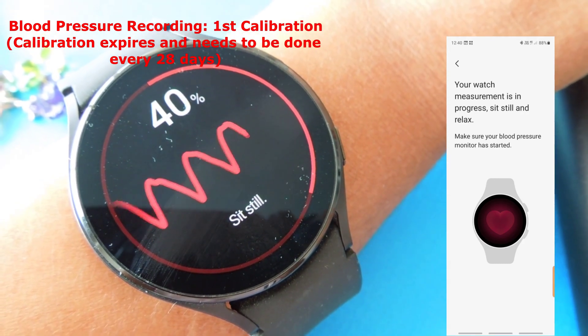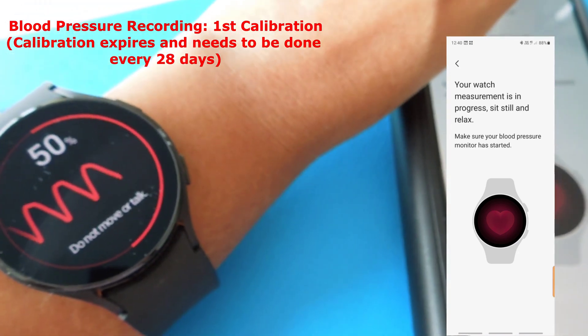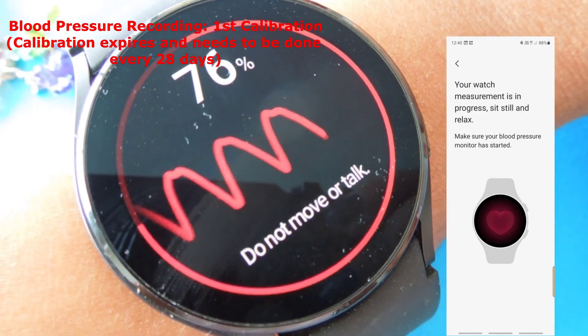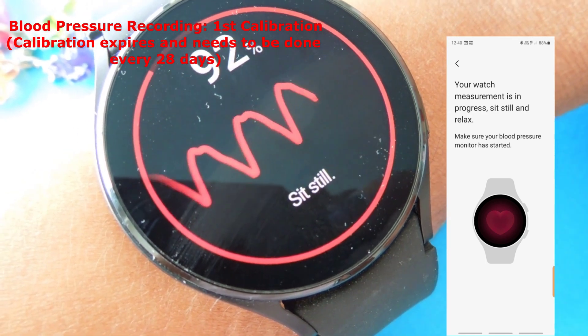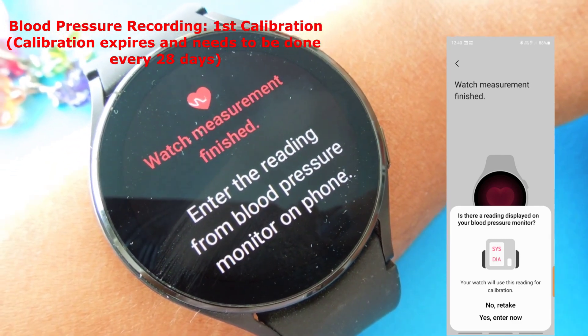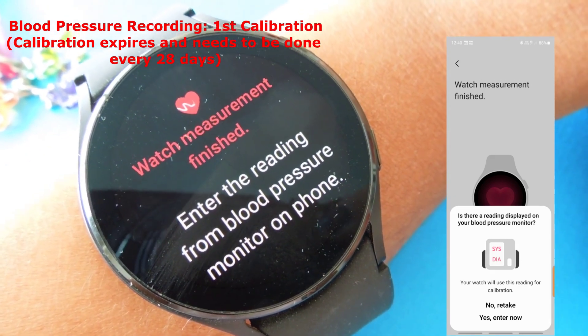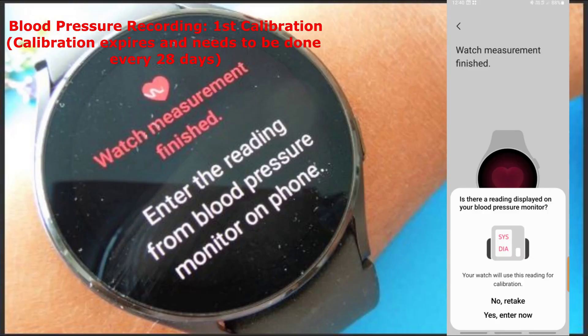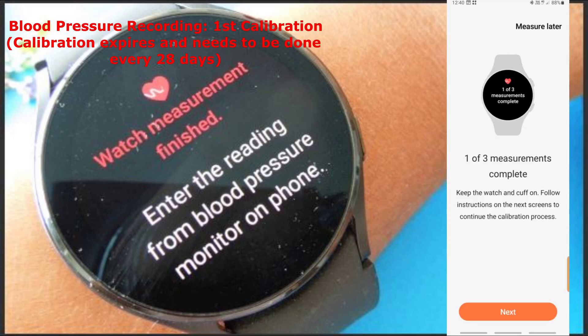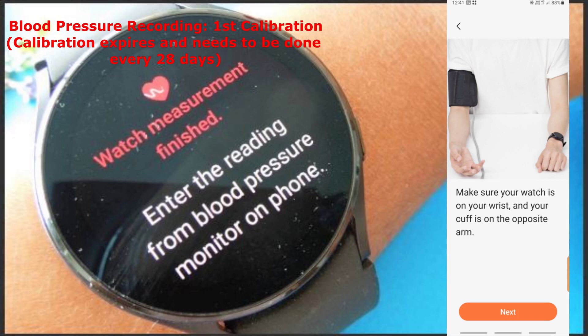The watch has started measuring. I've now completed the first of the three measurements. I keep the watch and cuff on and follow the instructions on the next screens to continue with the calibration process.